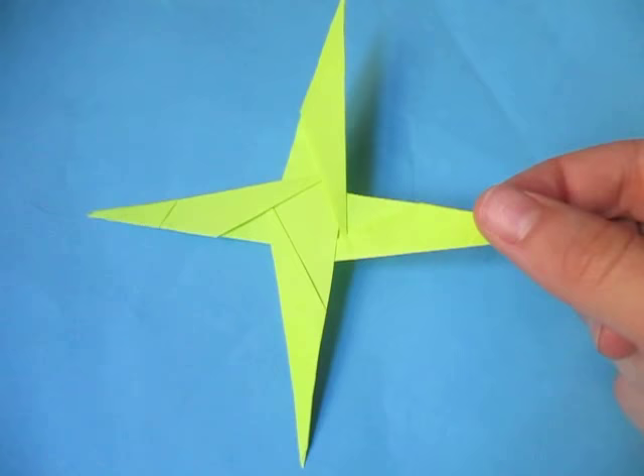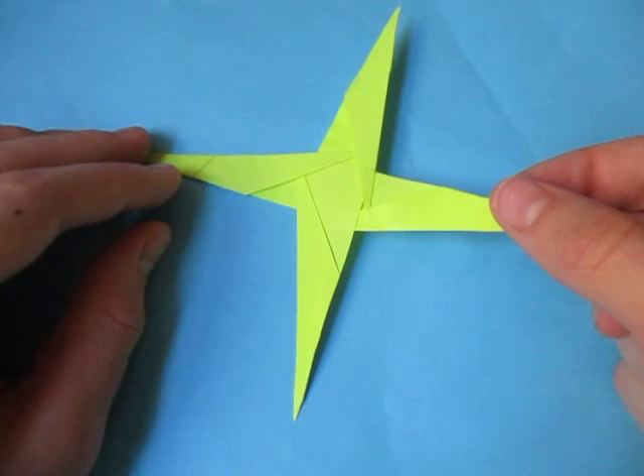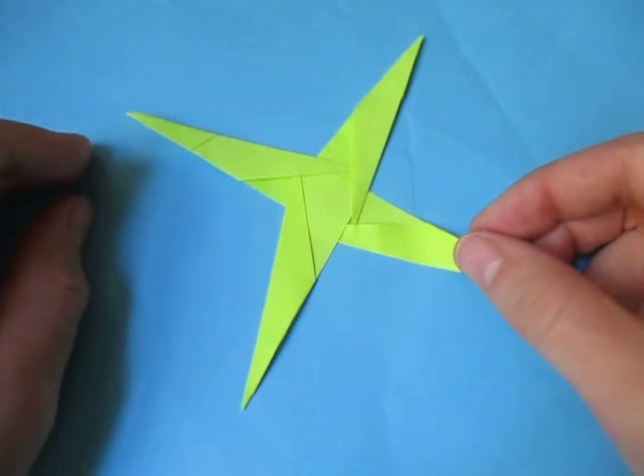It is modular — it's made from four units that look like this. They're pretty easy to fold, but assembling them may be a bit tricky for beginners. So if you're new to this model, I wouldn't recommend it, but if you're up for the challenge, then let's go for it.